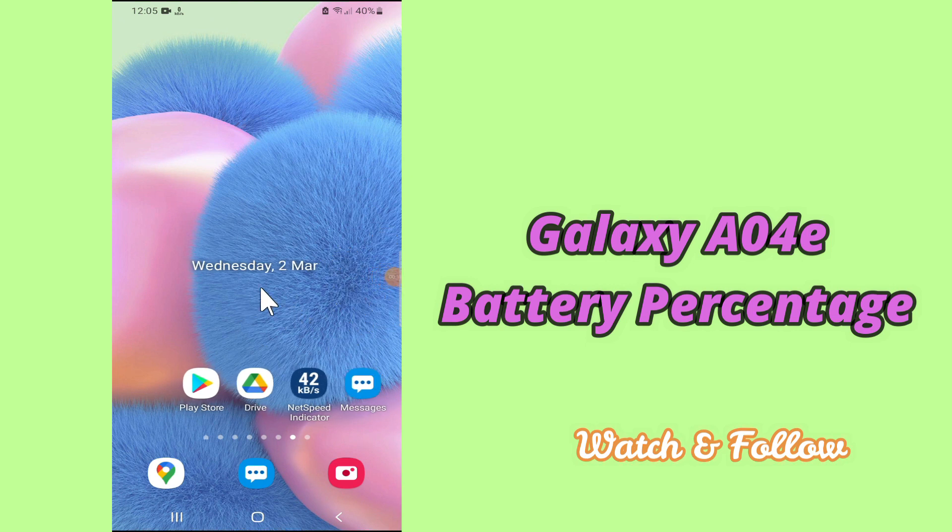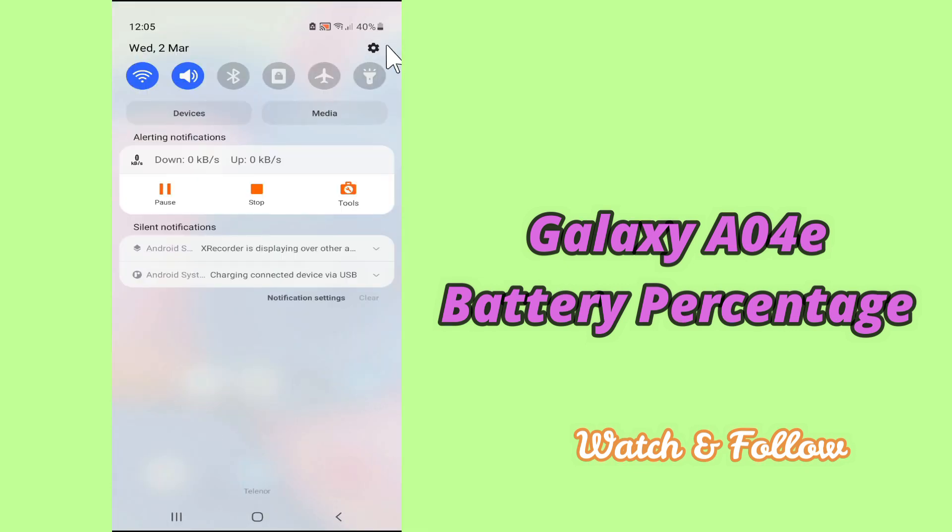But before that, hit the subscribe button and the bell icon to stay updated. Now watch this complete video and you will learn how you can show battery percentage in your device.